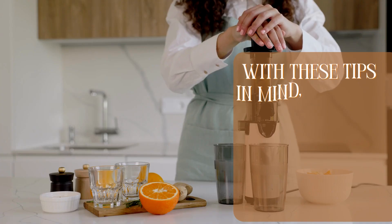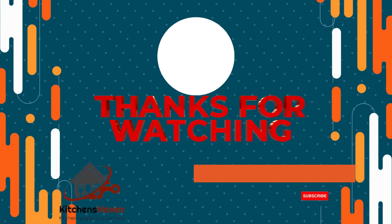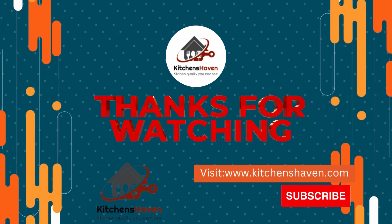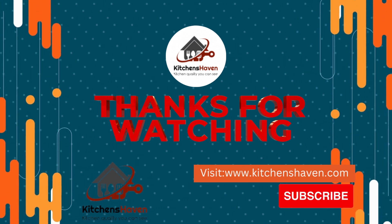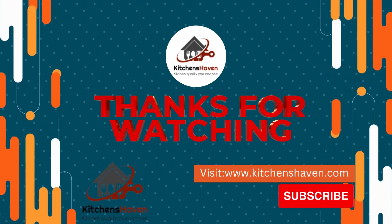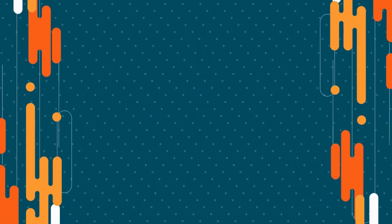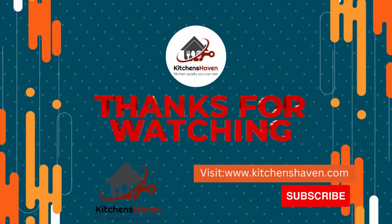With these tips in mind, you can use a hand blender to easily and efficiently make a delicious cake. I hope you guys found this information helpful. I would love to hear in the comments below. I also wanted to remind you that I have a website you can visit for more information, and please subscribe to my channel. If you enjoyed this video, don't forget to give it a thumbs up, hit that subscribe button, and thanks for watching.